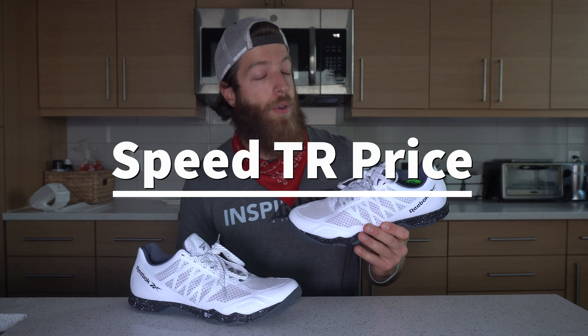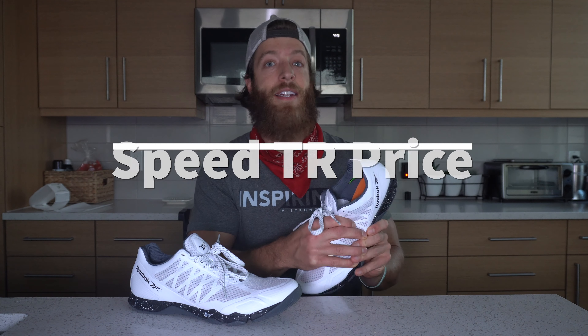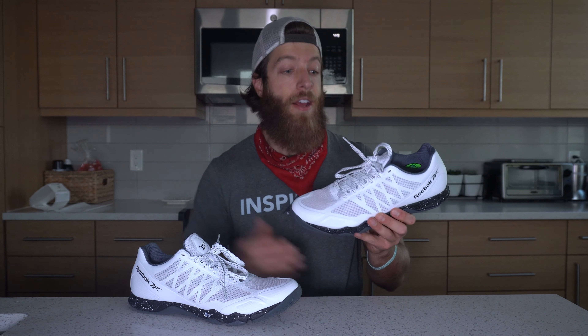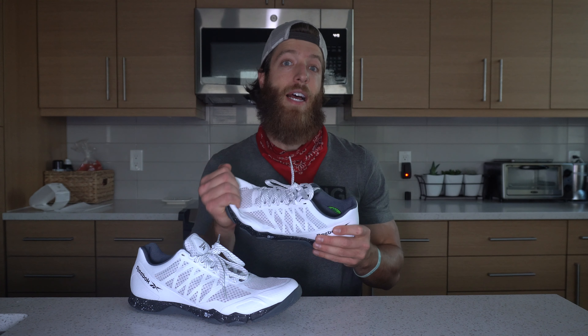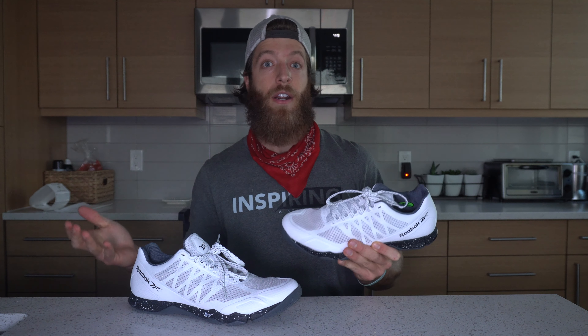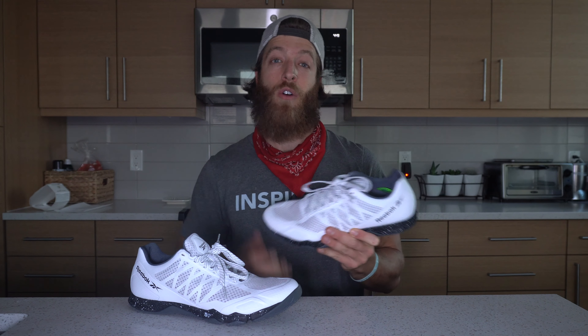When it comes to price, you can expect to pay around $90 USD. Note that Reebok does have a lot of sales that are often going on, so you can probably find this shoe for less, especially with Black Friday and Cyber Monday coming up. But $90 USD I think is very fair for this model, especially if you are looking for that all-in-one trainer that honestly holds up really well over time.